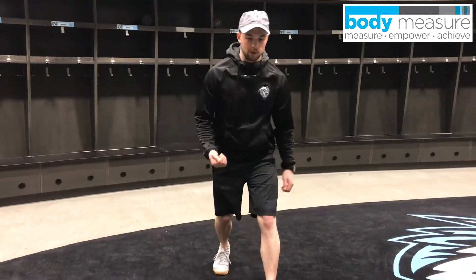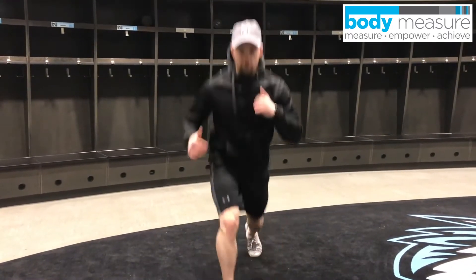Then we're doing 20 alternating jump switches. So we're here — jump, switch — 20 of those, again 10 per leg.